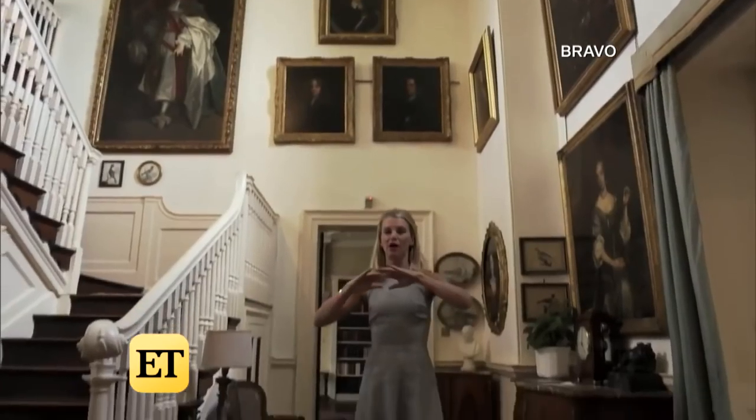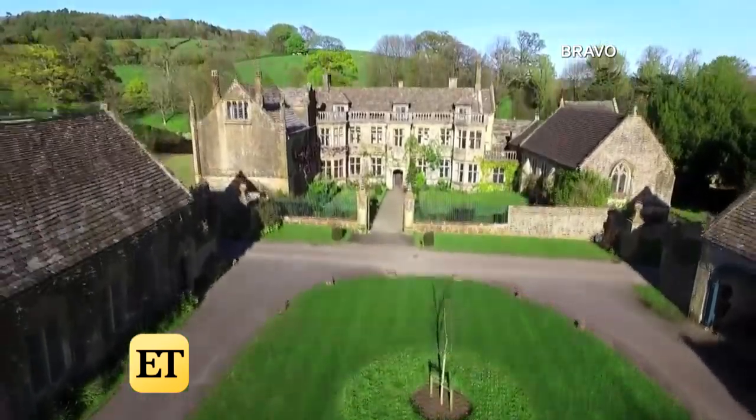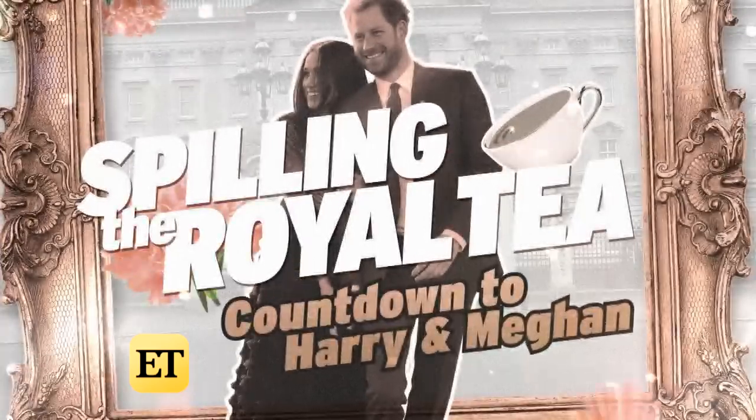Ladies of London star Julie Montague is an American living in British aristocracy, but she's also a yogi and a health nut. So who better to teach us some recipes perfect for a royal wedding watch party on Spillin' the Royal Tea.